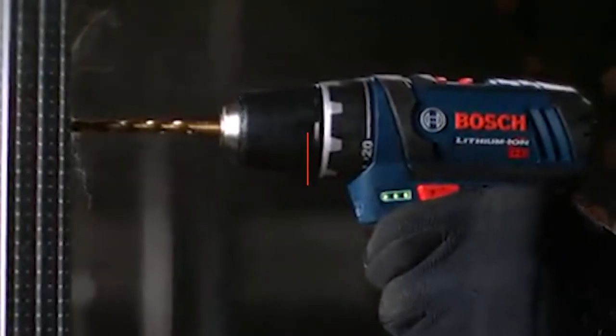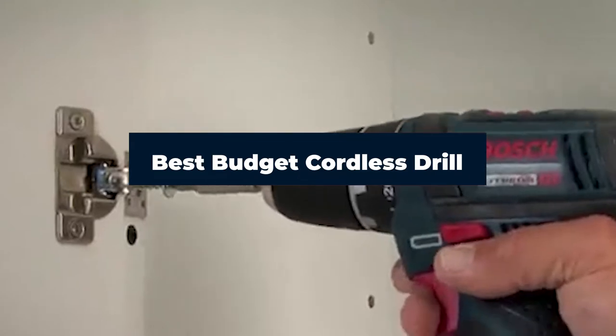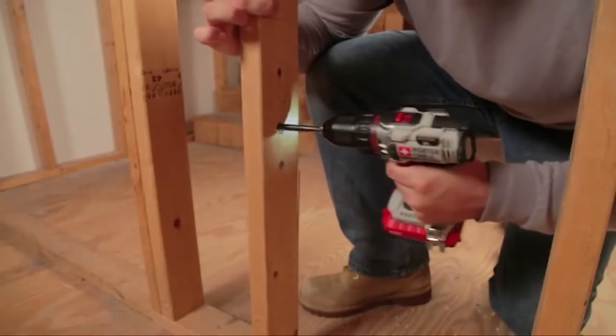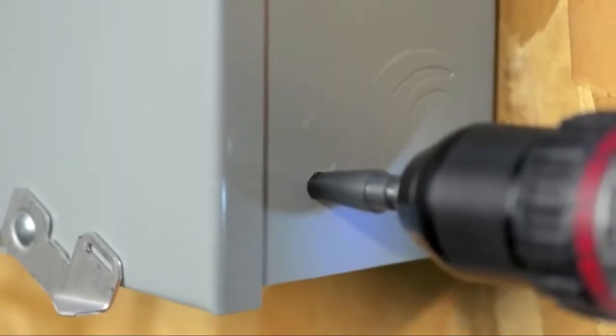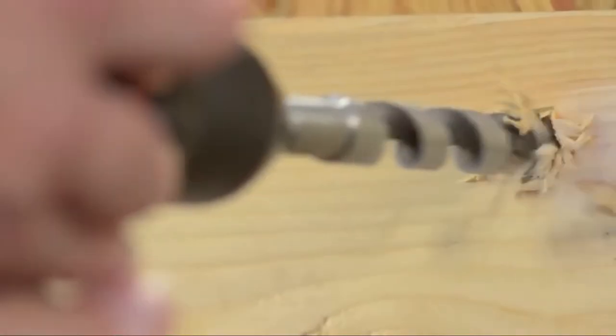Hi everyone, today we're going to take a look at the best budget cordless drills on the market this year. First, we're going to show you our top 10 best picks and talk about what you should look for before buying a budget cordless drill. You can find links to all of the products we mentioned in the description below. Let's get started.